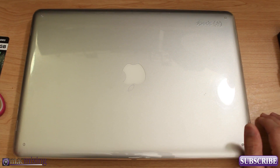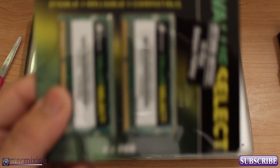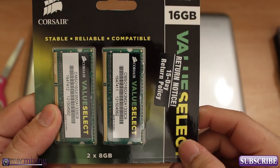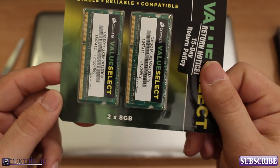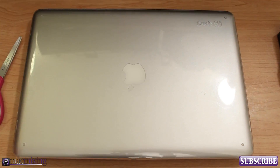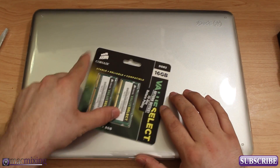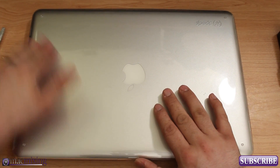Today we're putting in this 16-gigabyte kit right here — it's two 8-gigabyte sticks, a Corsair Value Select RAM. Personally I've never had any problems with discount RAM; just buy a trusted brand. Corsair is a pretty trusted brand, so we're gonna go ahead and put this in.